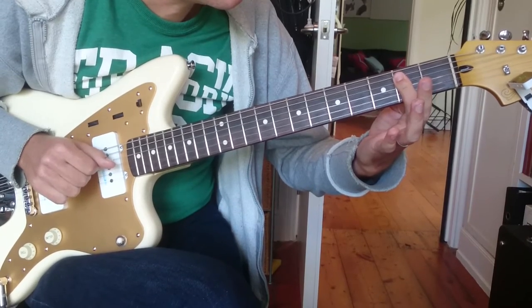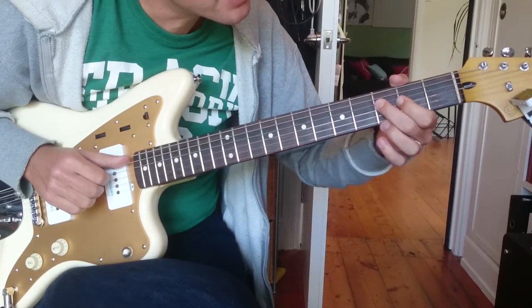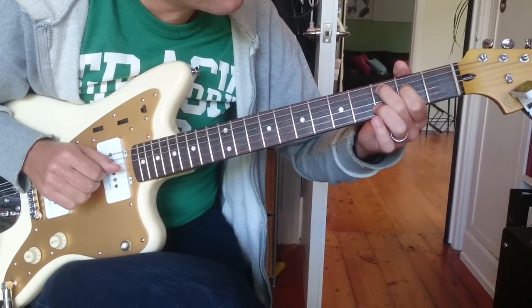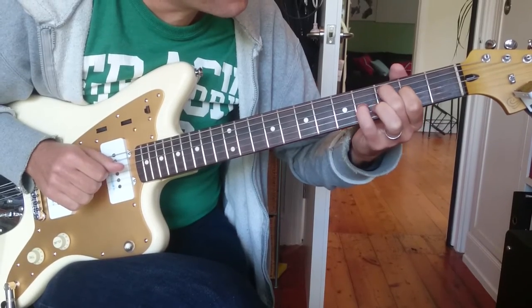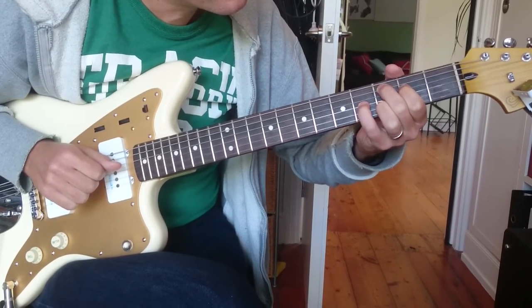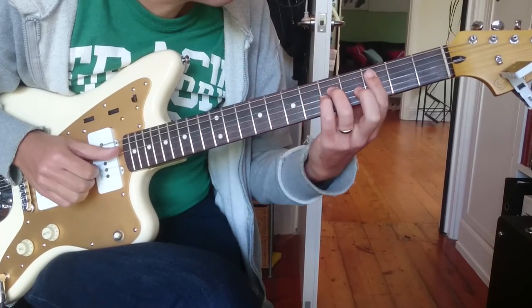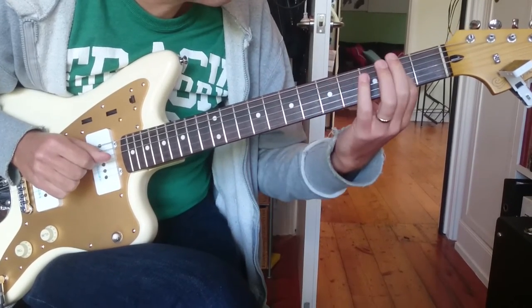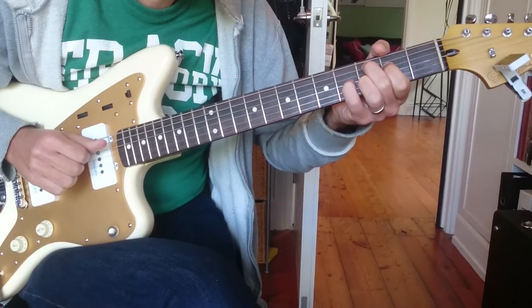And then your first finger is going to go flat at the second fret. Pick an A, E, D, resolve to a C. And then play a C major nine. So we've got three, four, three, second fret, fourth fret. So it's going to go — that's just going to ring out.